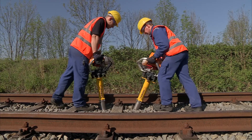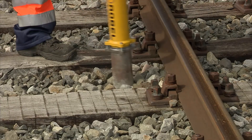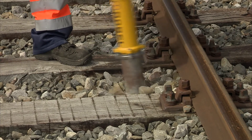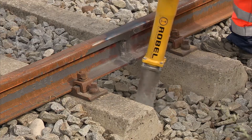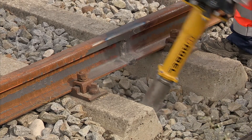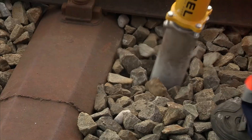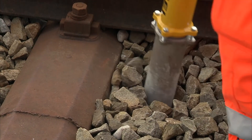The vertical tampers are ideally suited for all types of sleepers. They offer a perfect design for working on wooden sleepers, optimum preservation of concrete sleepers and ballast, and excellent ballast flow under steel sleepers.